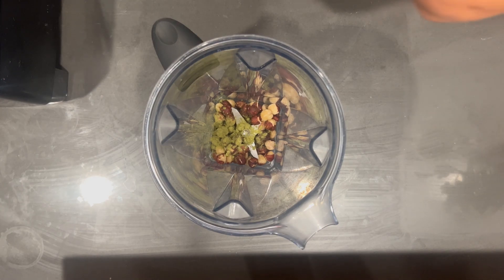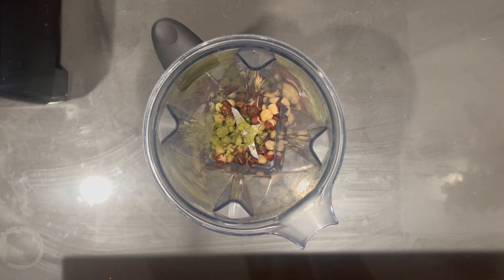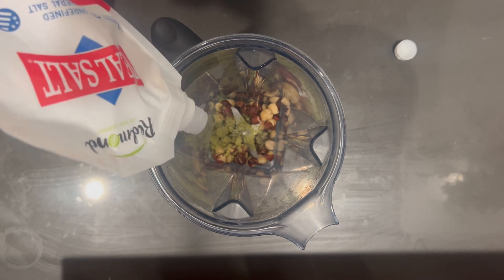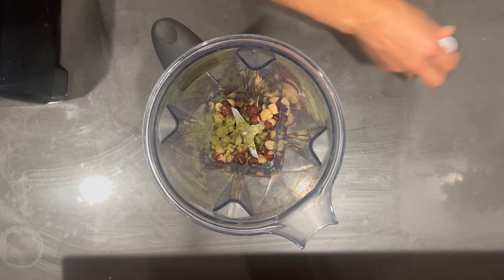Optionally, you could add some coffee — maybe some powdered coffee or even liquid coffee if you've already brewed some. I'm going to add just a dash of salt to help bring out the flavors, really just a pinch. And you'll want filtered water.